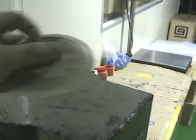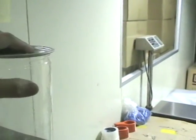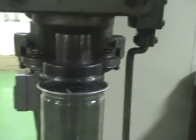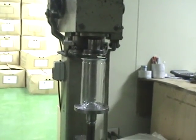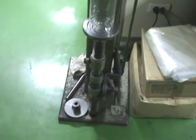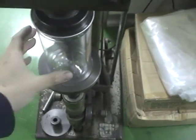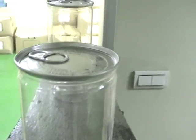Step one is put the lid on top of the can. And then we place it on the machine. Then there is a foot pedal you need to step on. And then this is the finished product. It is very simple.